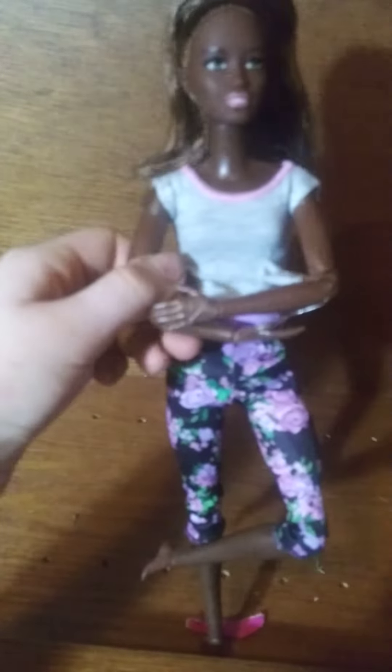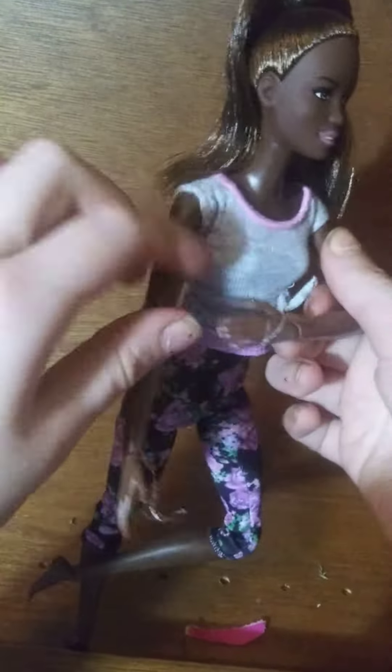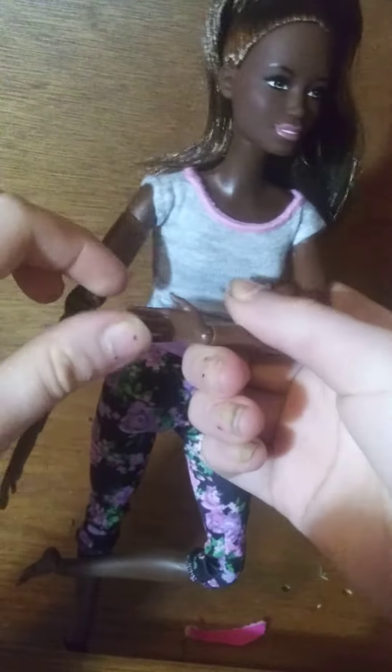Okay, let me just pull. Okay, this is the doll out of the box. Amazing quality, and she is Made to Move.